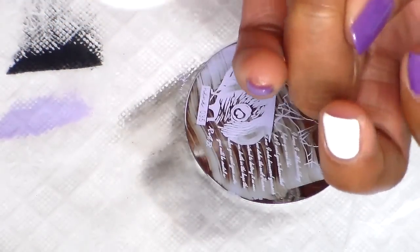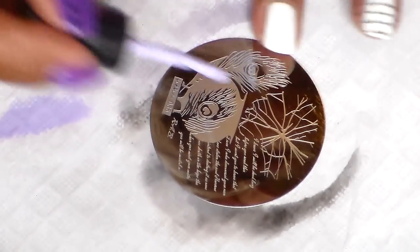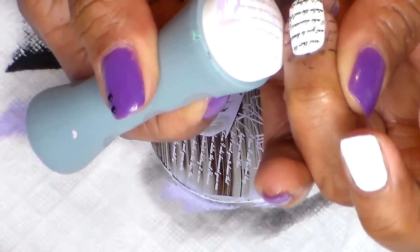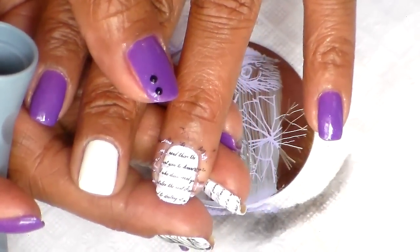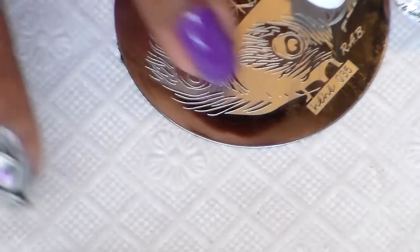Oh, it dried up — I'm going to do that again because I waited too long. This time I'm not going to show you the full process, just a bit of my nail. There it is! I went ahead and turned the plate around because it's easier to scrape this way.